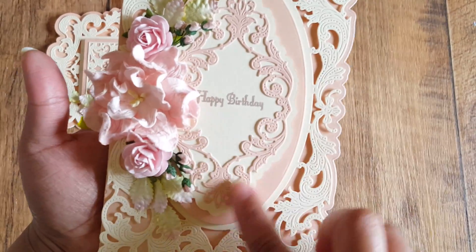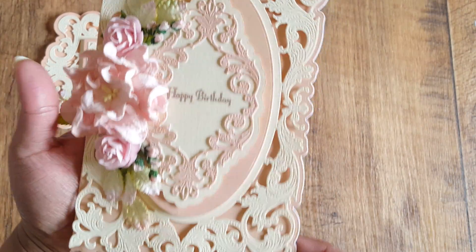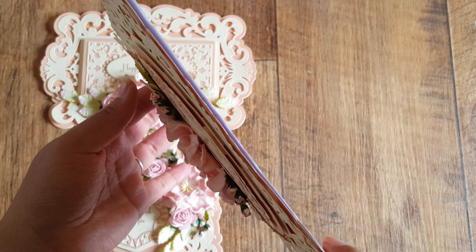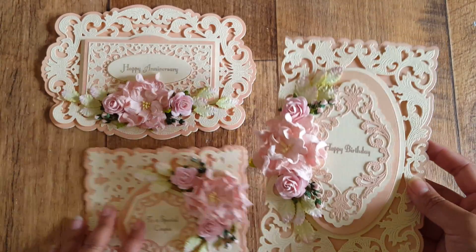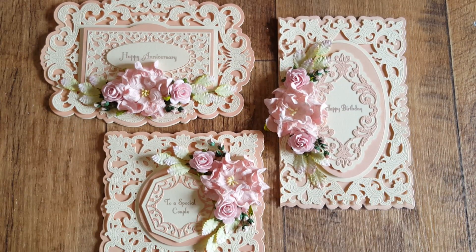You get incredible detail with all the dies, and I absolutely love this centerpiece. This one says 'Happy Birthday.' It's not heavily dimensional, but there's enough depth to give a nice shadow behind each of the layers. So those are my three cards and I think they came out adorable.